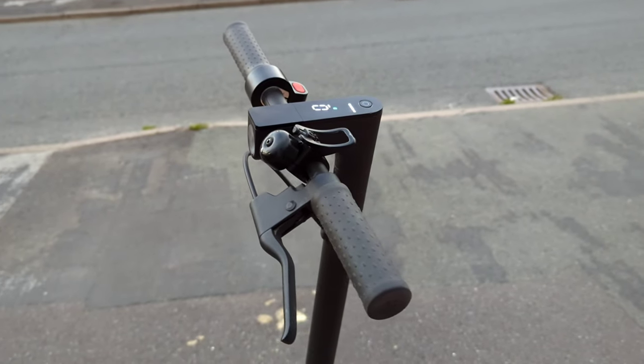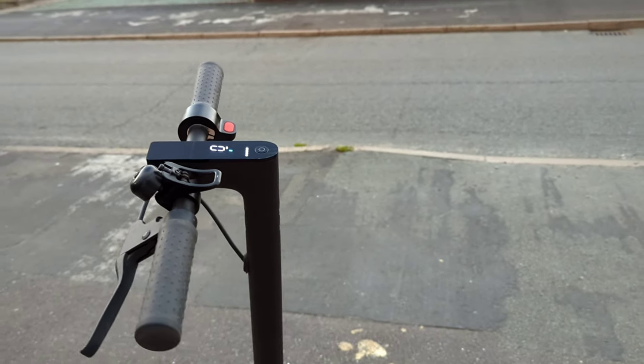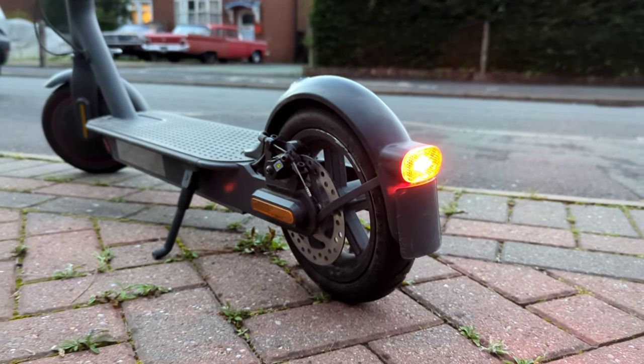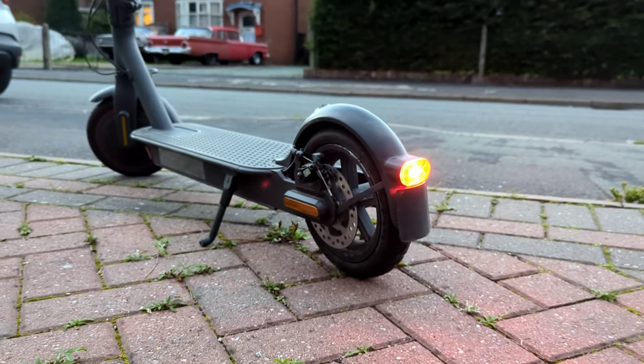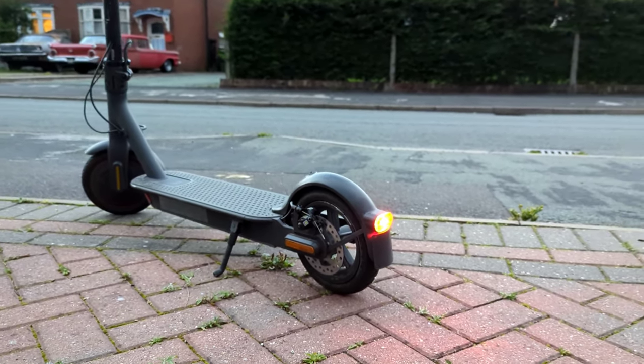Worth mentioning when you're buying second-hand: ask the owner to un-pair it on their system, because when I bought it I got home and couldn't connect it to the app. I sent a message to the seller, he un-paired it and I was ready to go — so this is definitely something worth considering.